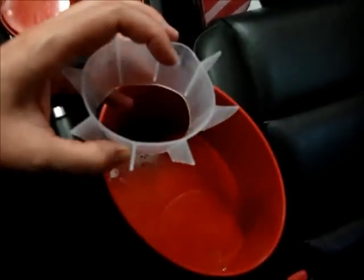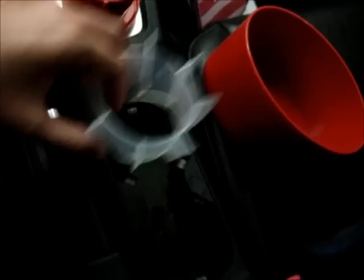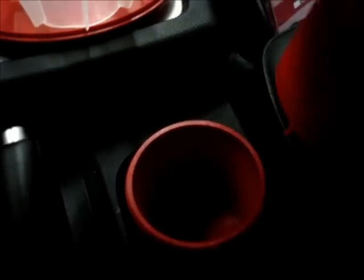This sleeve is what helps it fit in any cup holder. My cup holders actually have little things that help keep the cup in place, so it will fit fine in my cup holder without the sleeve. But this sleeve is so that it can fit up to four inches in diameter of a cup holder.